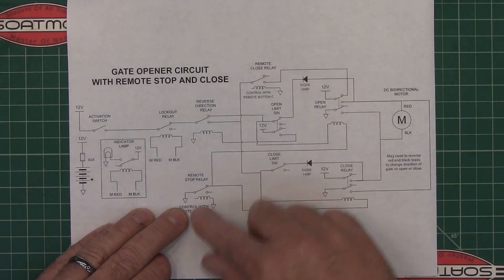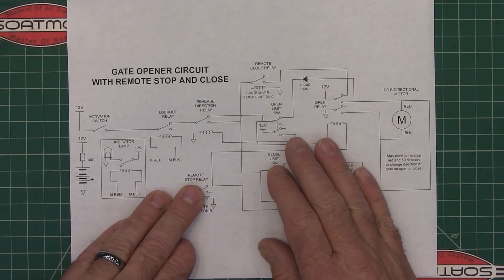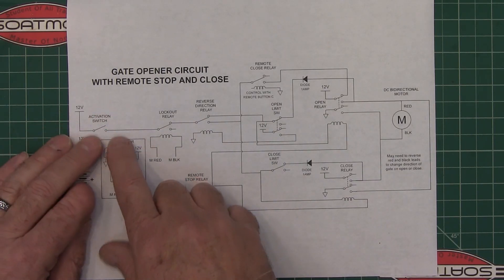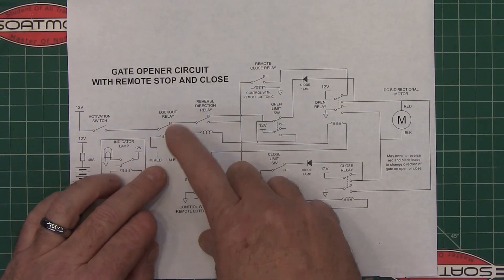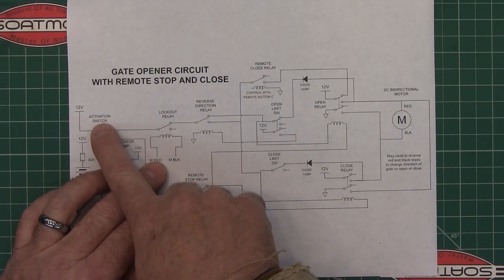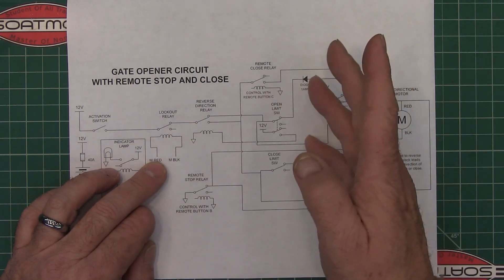This does have a remote control. These are the relays coming off of the remote, and I'll show you the remote separately in just a minute. You activate the switch and it runs through this relay — I call it a lockout relay. Anytime the motor is running, the activation switch isn't going to do anything. That keeps you from turning on the reverse relay while the forward relay is already running.